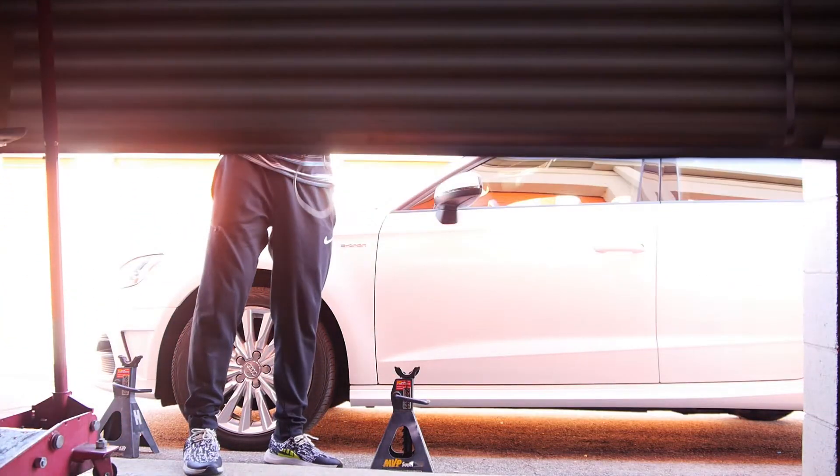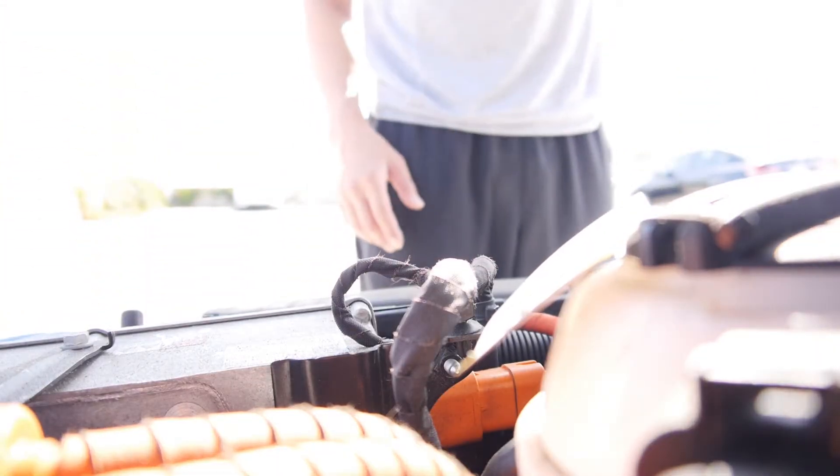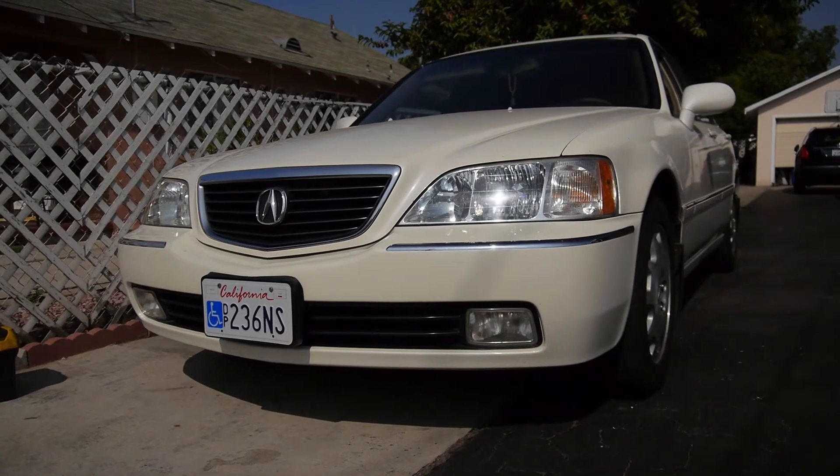Hey guys, my name is Tez and today I'll be showing you guys a trick to diagnose an airbag light, ABS light, or check engine light on Honda or Acura. I'll be showing you on a 2003 Acura RL, and I do have a personal assistant to help me today.